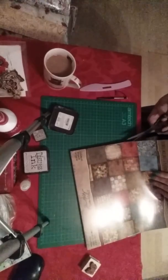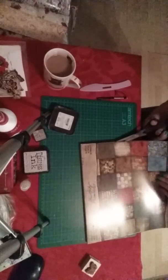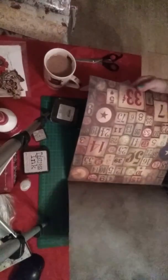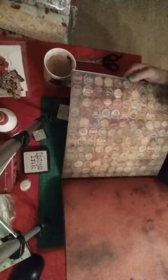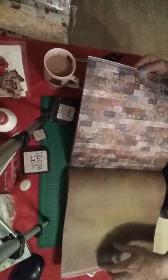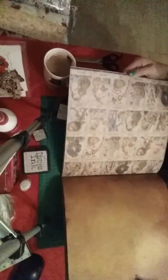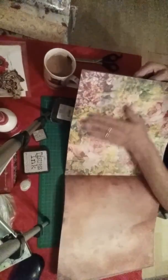Let me undo it first so I can show you. That's the first page — classic Tim Holtz tickets, bottle tops, these lovely grungy papers. I think it's brilliant, I absolutely adore Tim Holtz.